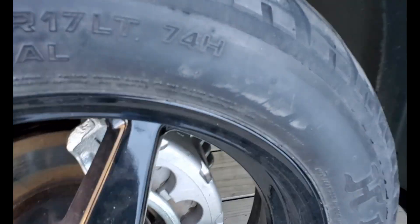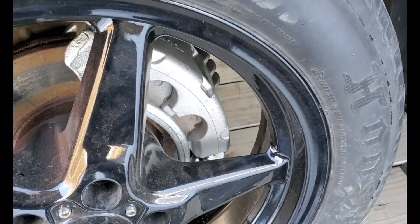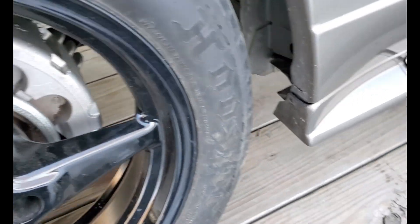We had a locked-up caliper — it was really hard to turn this wheel — so we replaced that while we had the lift. That was a nice fix to take care of while we had the opportunity.